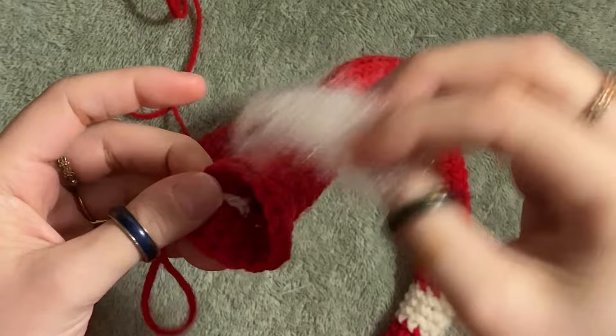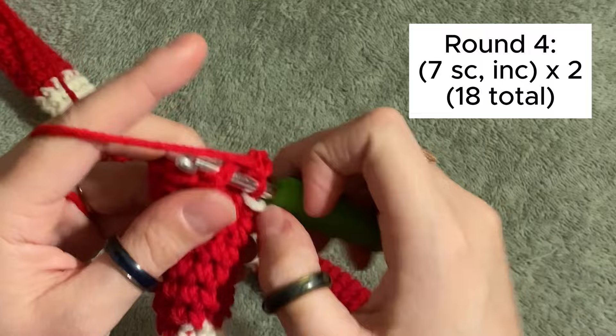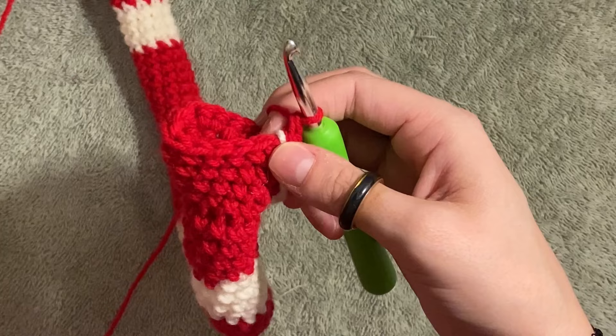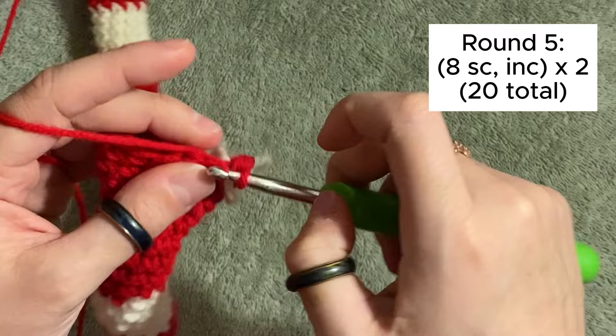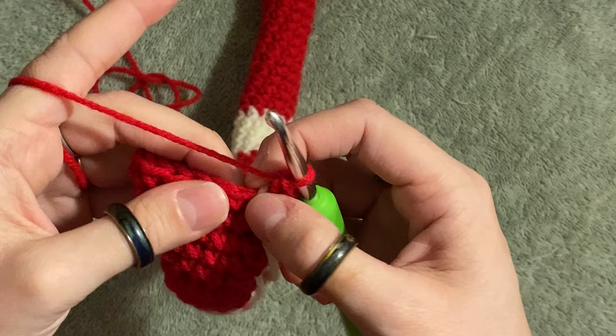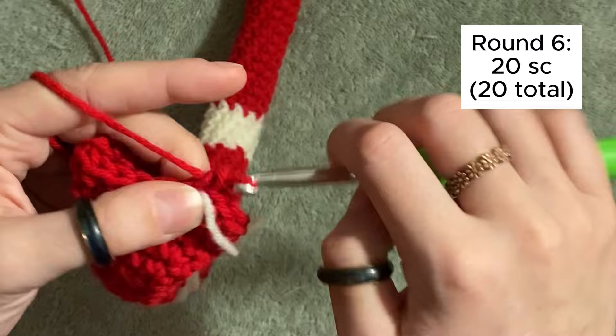Don't forget to stuff your snake as you go, because it will make our life so much easier. For the next row, do seven normal single crochets and then an increase in the eighth, two times for a total of 18 stitches. In the following row, do eight single crochets and then an increase two times for a total of 20 stitches. Do your 20 stitches and I'll see you.